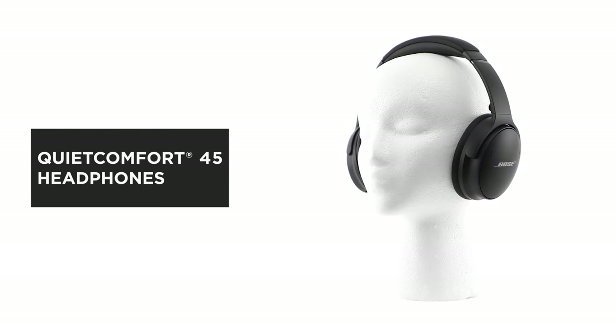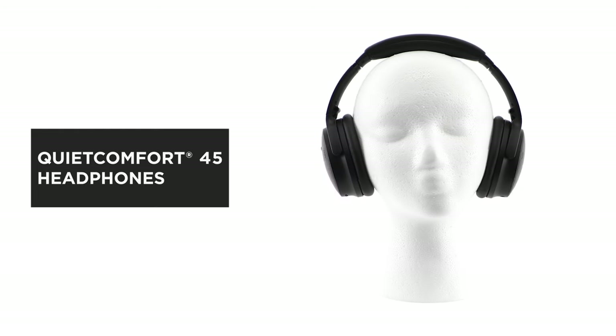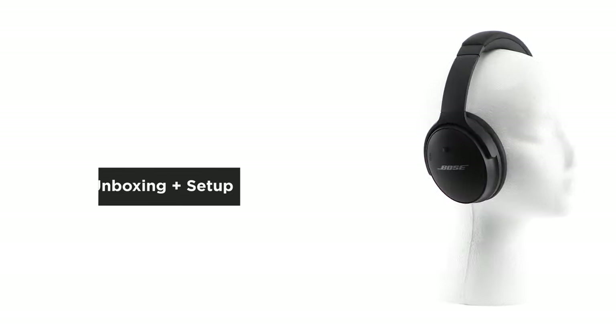Bose QuietComfort 45 headphones provide the perfect balance of quiet, comfort, and sound. In this video, we'll help you unbox and set up your headphones.